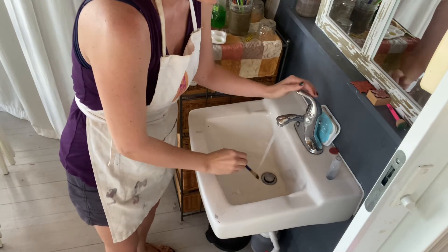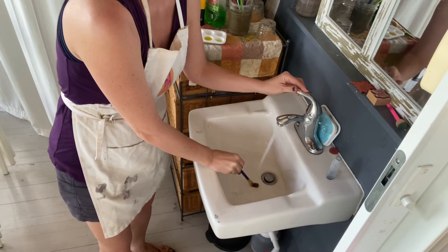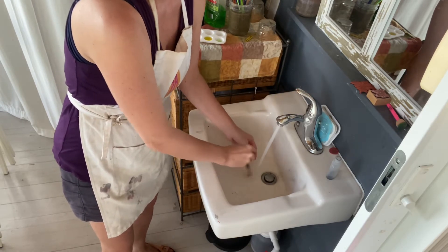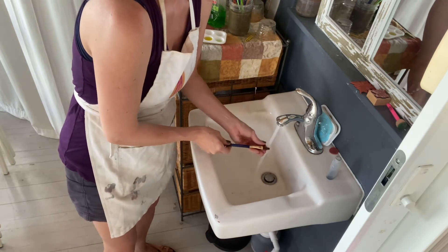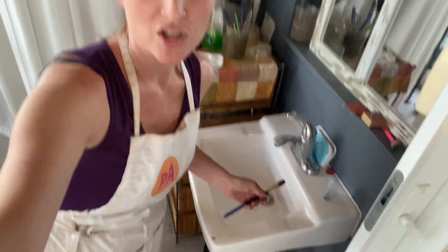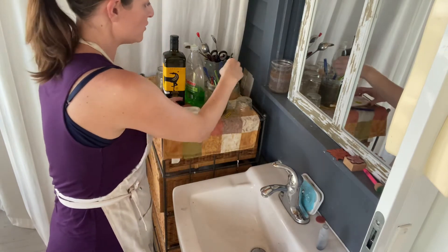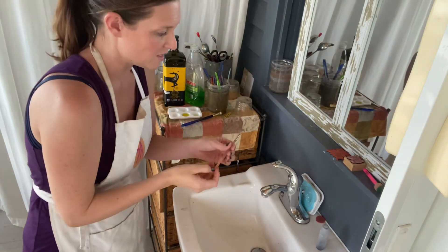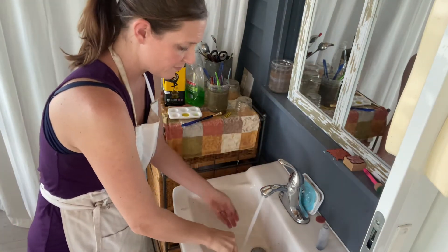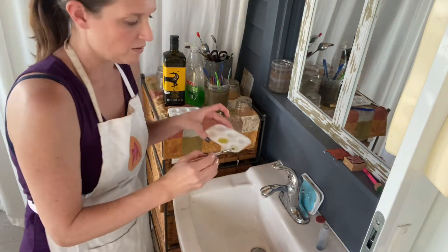Then we're going to run the water on top of it while we make sure the paint gets out. If you need to, you can massage the soap and olive oil into the paintbrush. Here's another one — it's really quick. Here's a kind of yucky one; you can see it's got paint on it. I'm going to rinse it and get all the loose paint off.